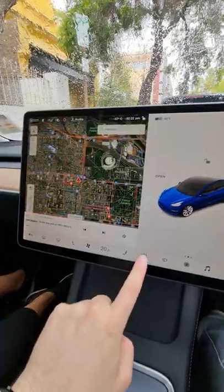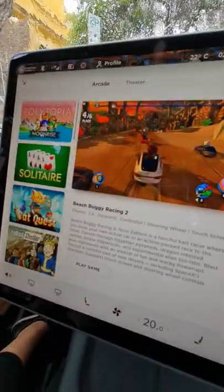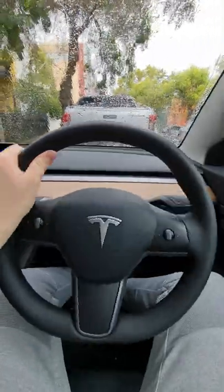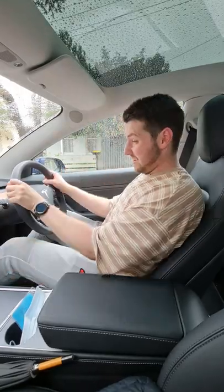One of my favorite things about the Tesla Model 3 is just how much fun you can have in it while you're charging, or if you're just waiting around. You can play a whole bunch of different games, but this one is the best — Beach Buggy Racing 2. You play using the steering wheel and the brake pedal, and that's it, which means you can control the player in the game. The only issue is, well, I suck.